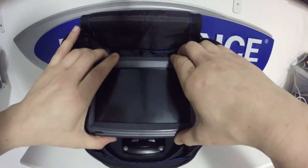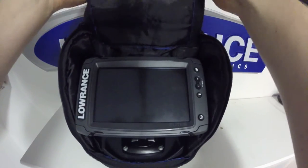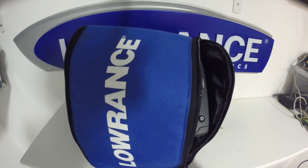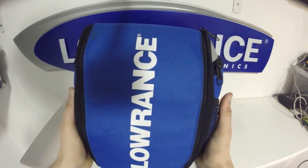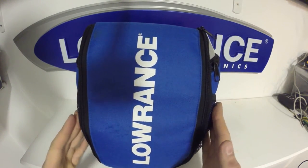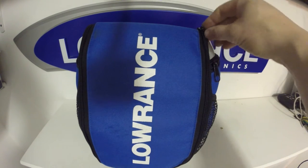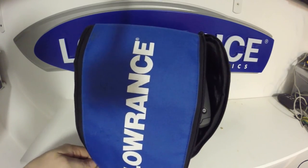The unit fits very nicely into the bag, and the bag will zip up — pretty much just as tight as an HDS-5 would be in this bag. This is a great feature if you're going to be taking your Elite TI out ice fishing.